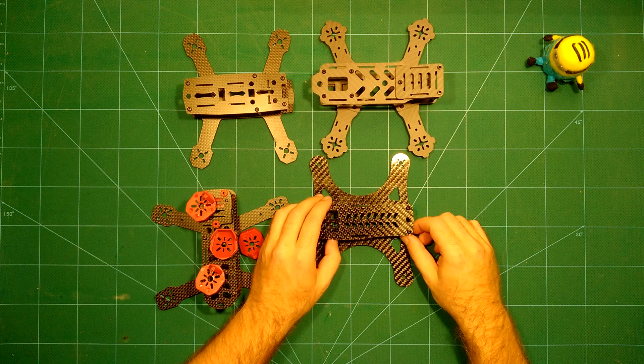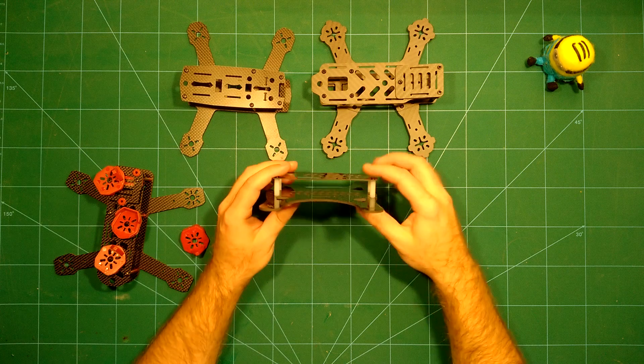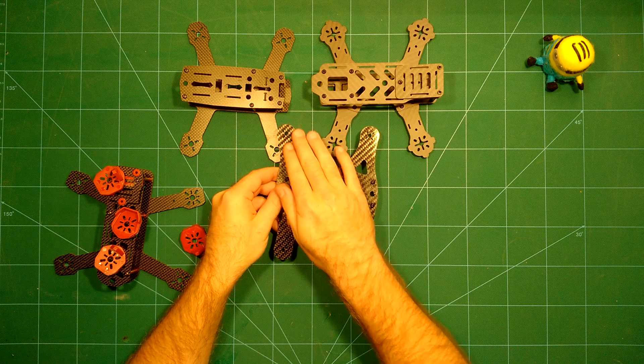The Diatone Lizard is the lightest of all the 180 frames at just 62 grams — it's really stripped down to the bare bones. The bottom plate is unlikely to break easily because of its innovative form factor, making it hard to crash and break. The DAL RC frame comes with a vibration-dampened camera plate and a really nice tiltable camera mount for the FPV camera — both great ideas.